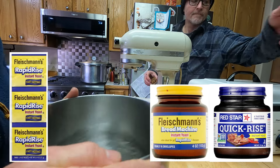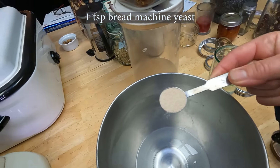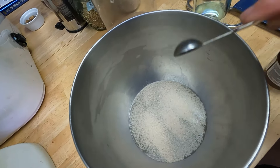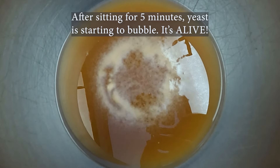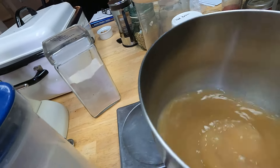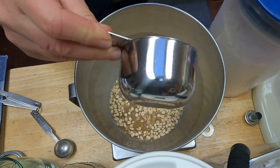The second type goes by a bunch of different names — rapid rise yeast, bread machine yeast, quick rise yeast — they are all instant yeast. Look for the word 'instant' on the package; that's what designates the difference. Instant yeast has been processed differently so it's much more fine and much more active quickly, and you can mix it directly into your flours without proofing first, although I often proof it anyway. All of these yeasts are interchangeable; they may just slow down or speed up your rise. If your liquid temperature is over about 110 degrees, it will kill your yeast — it's too hot. It's worth having a thermometer.